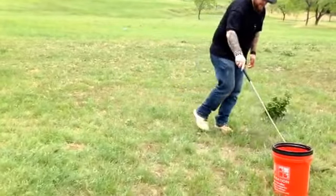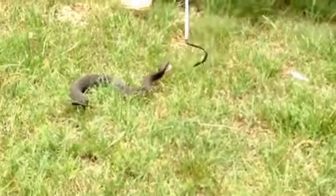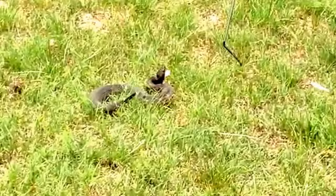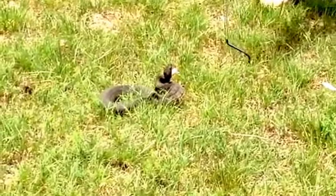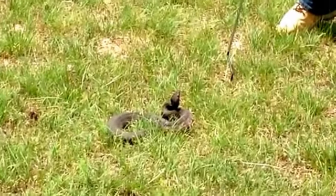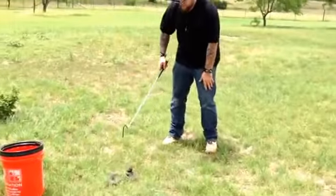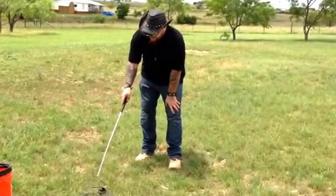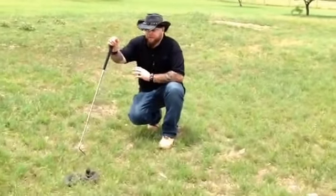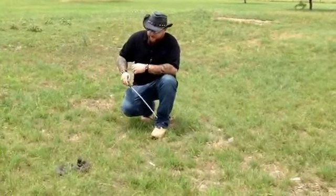She is a water moccasin, or a cottonmouth, and I just want to show you some traits that she has. A lot of water snakes get confused with these snakes because of the dark colorings, and because Nerodia — which is a lot of the water snakes in Texas — will actually flatten their heads out into that triangular shape. That's why going by a triangular head is not foolproof to figure out what's venomous and what's non-venomous. There are a lot of species that will flatten their heads out and give it that triangular look.